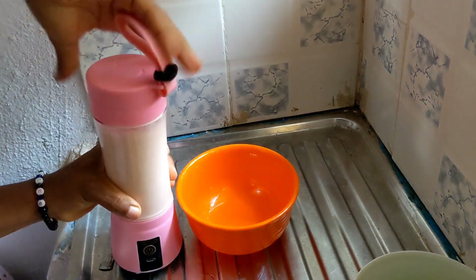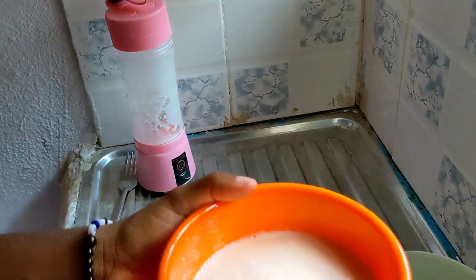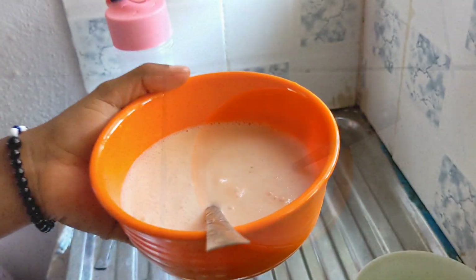I was amazed at the result — you guys, this blender actually works magic! It was so smooth. Can you see the consistency?